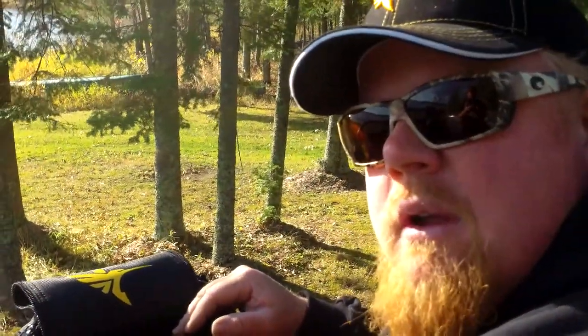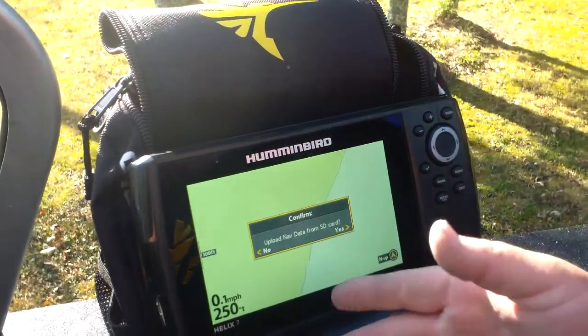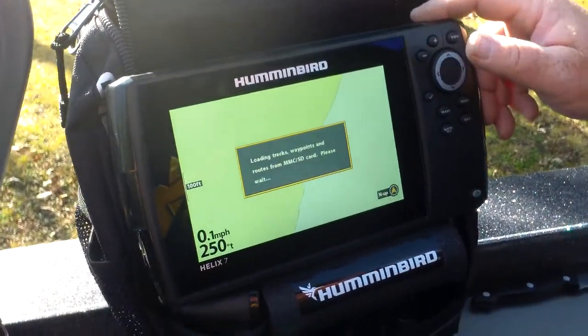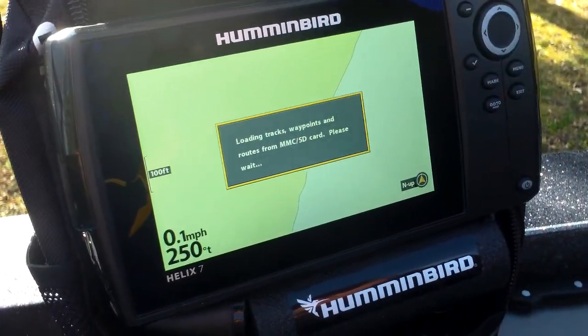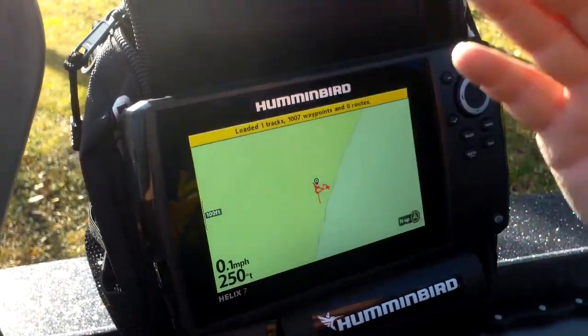Can't wait to use the G2 — this thing is powerful. Upload nav data: it automatically does it, hit yes. It's all set. All my waypoints are here. I'm ready for ice fishing.